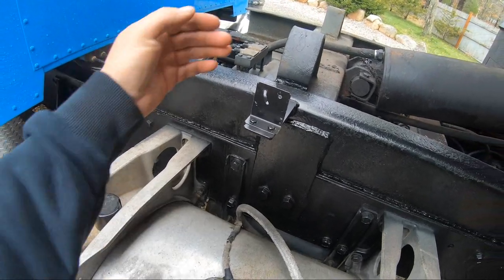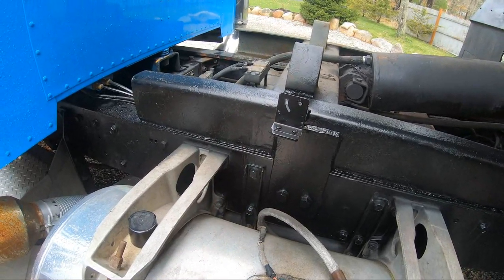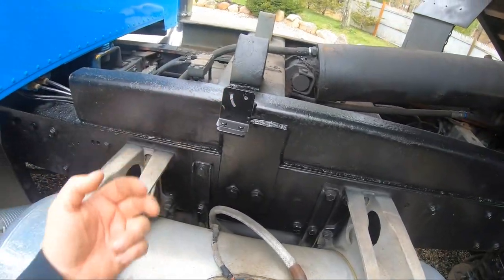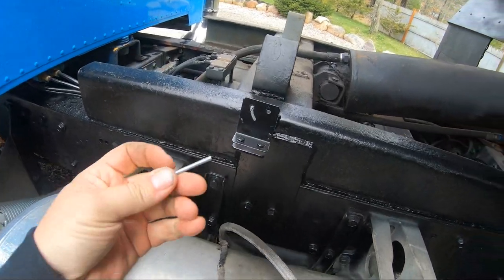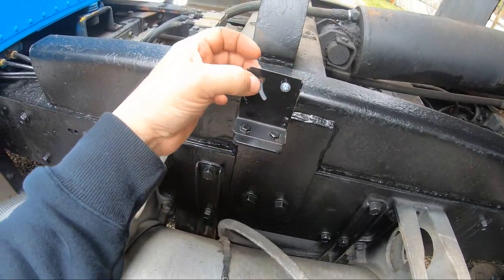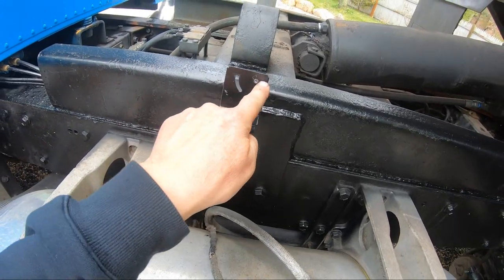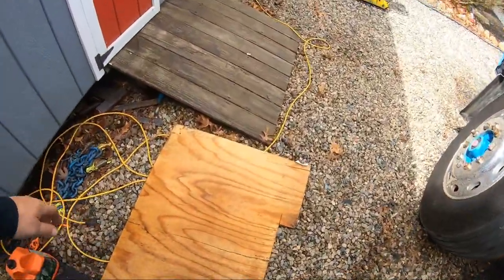I can't mount this switch on here first because then you can't screw the thing in. What we have to do is wire it and then mount it after it's wired. The way it works is it has two screws like this and just goes through the switch — you can slide it in any direction, but when I tested it, it's all the way up.